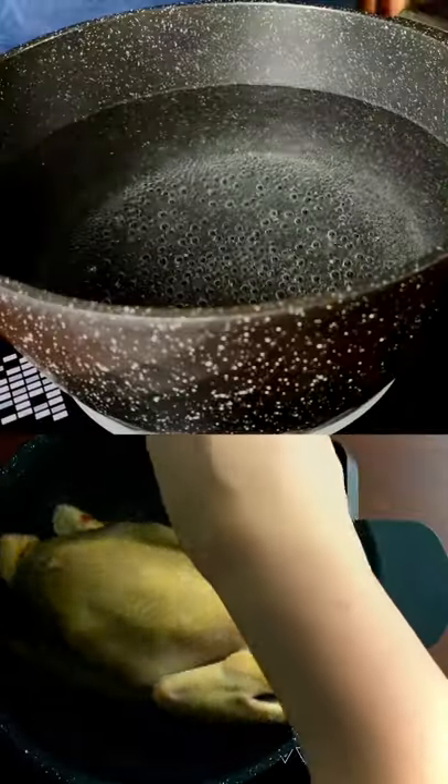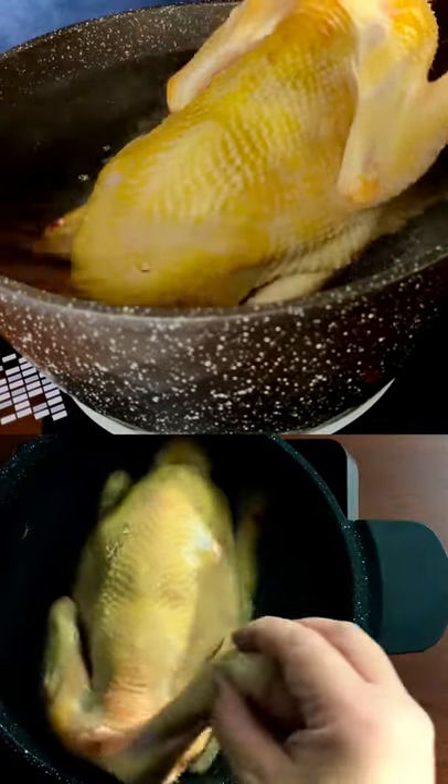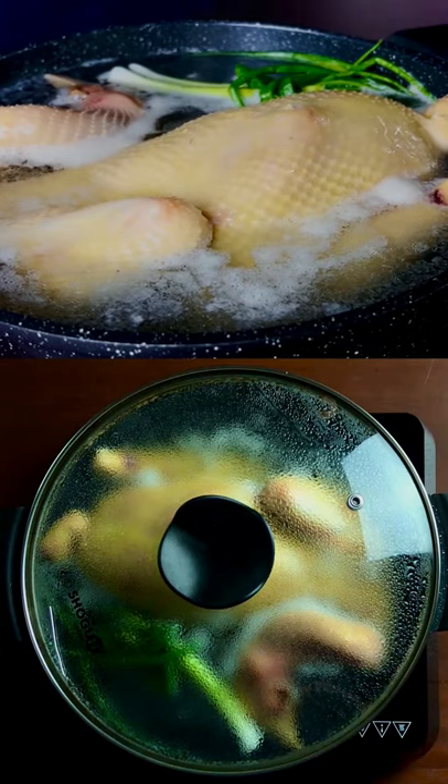Once bubbles appear on the surface, dip the chicken into the pot. Swirl the chicken and repeat these steps a few times. Poach the chicken for around 30 minutes.